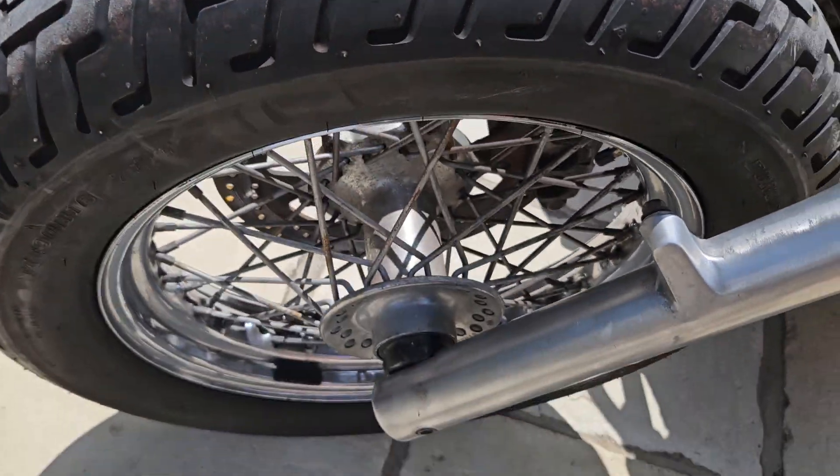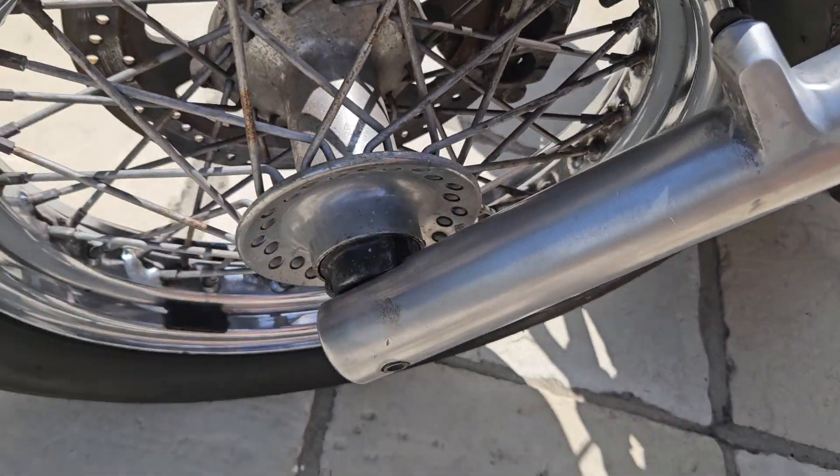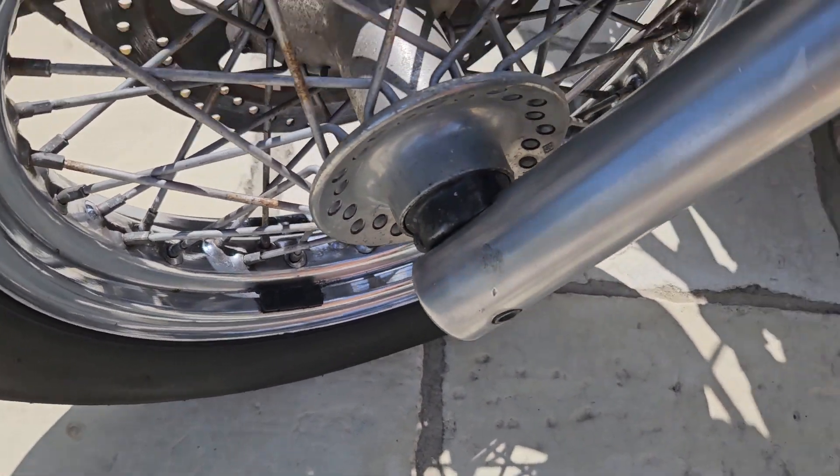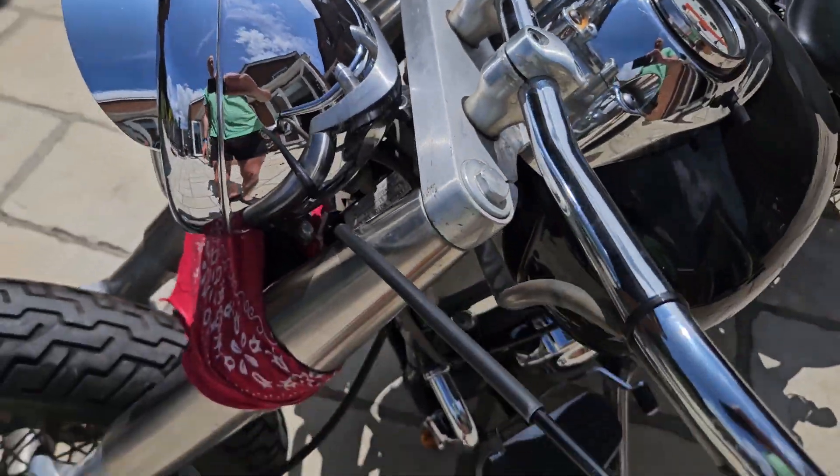Let's start at the front. Tyre's good. Front forks are in excellent condition. Wheel's all nice.